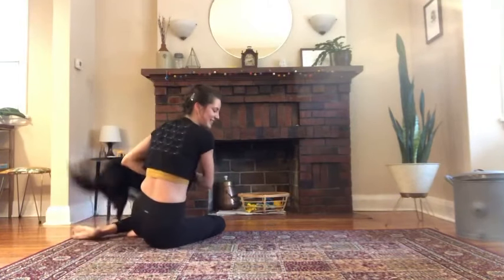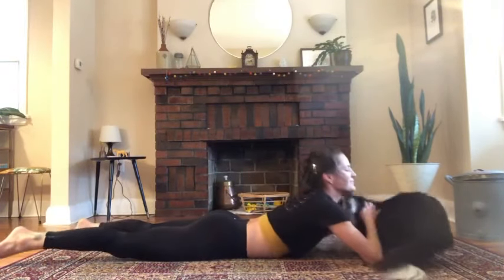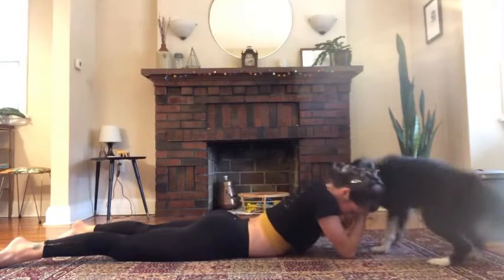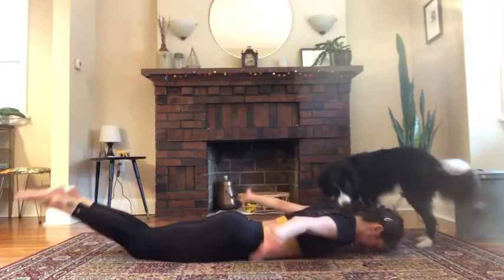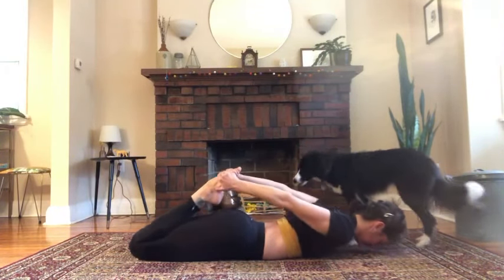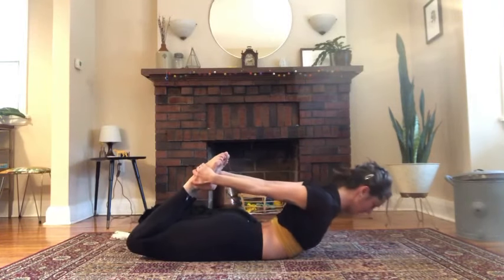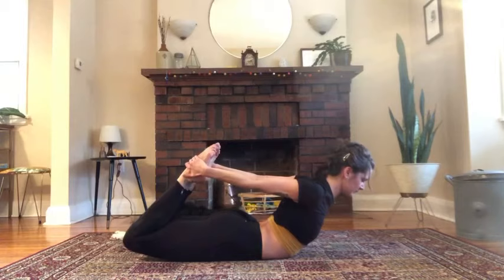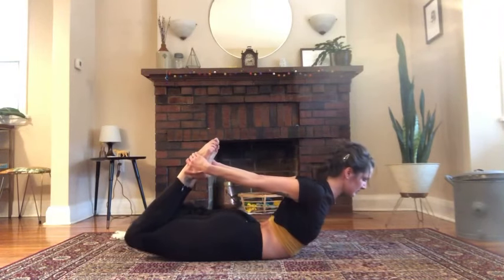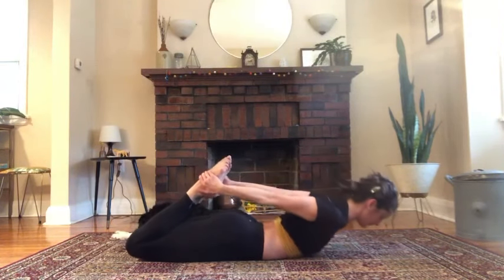Rocking is next — come onto your stomach. I had a knee injury last year so I won't go into the full position, but if you can go further that's great. The trick with this is always push your hands into your feet. Bend your knees, reach back and grab the fronts of your feet, move towards the ankles as much as you can. Legs stay together. Roll your chest open, push the hip bones down into the mat. Start to lift yourself up by pushing your feet into your hands. Turn the head, lower down. You'll notice your thigh bones lifting off the mat — that's what you want.